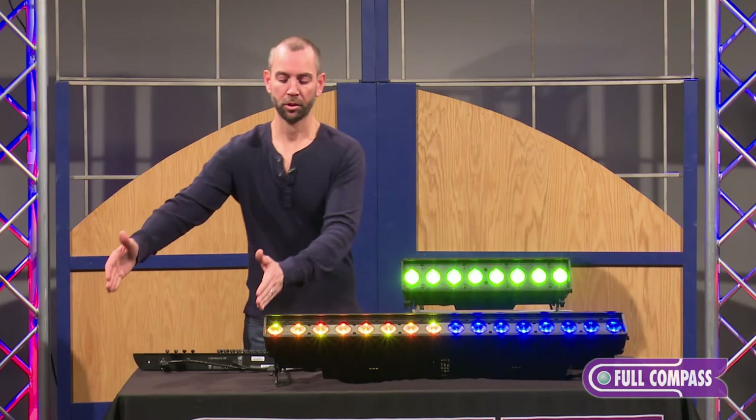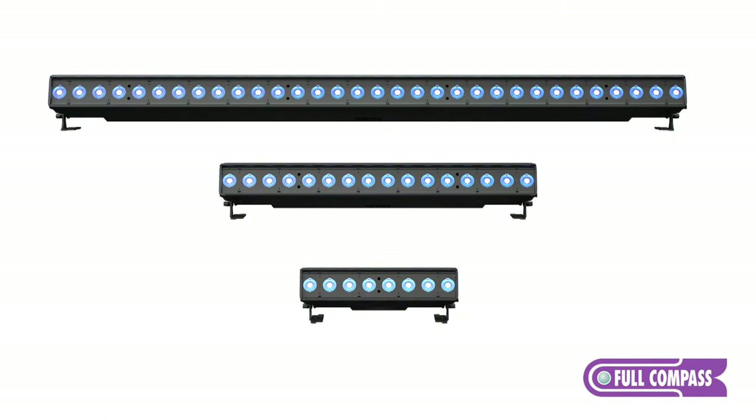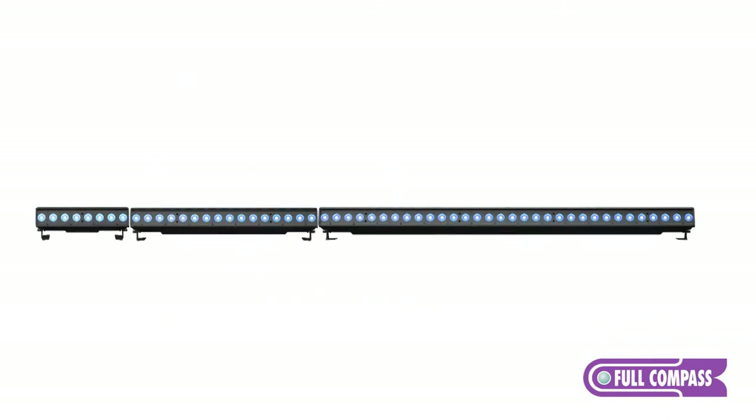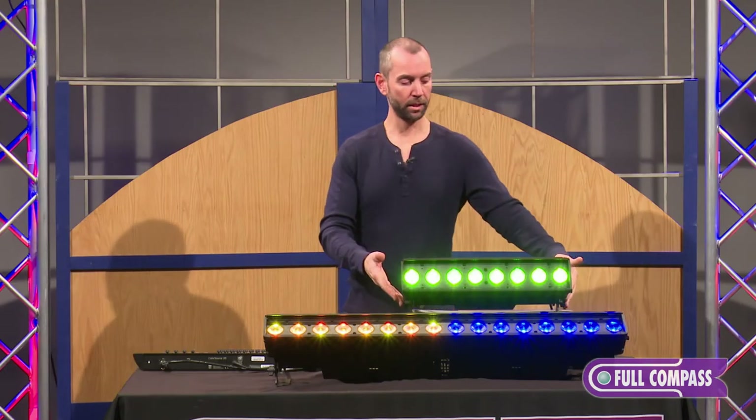You will actually maintain the same distance between optics so that you get a nice homogeneous pool of light that isn't broken from fixture to fixture. The fixtures can be hung or set on the floor just like you see here with trunnions.